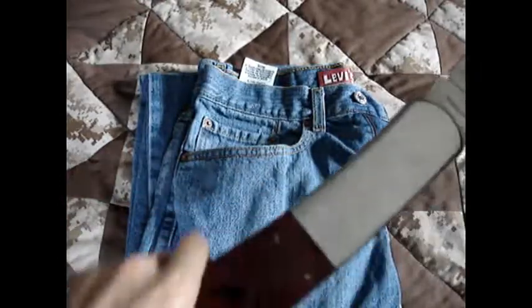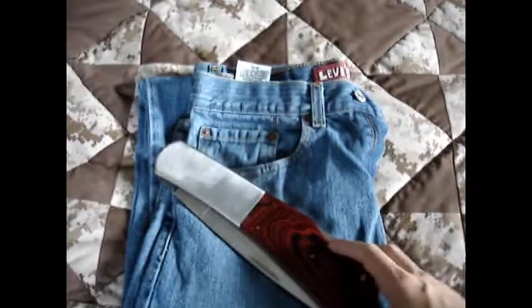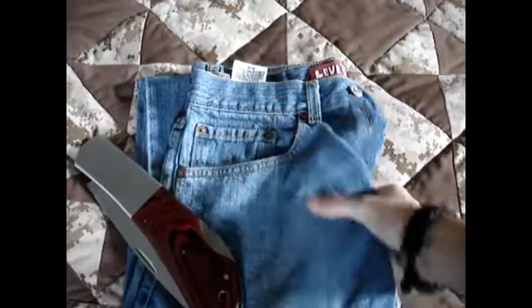It does have brass liners in here to give strength. However, they are not skeletonized, so I'm disappointed on that. I think they could have made this an even better lightweight knife if they had been able to skeletonize those. But it's still pretty light right now.